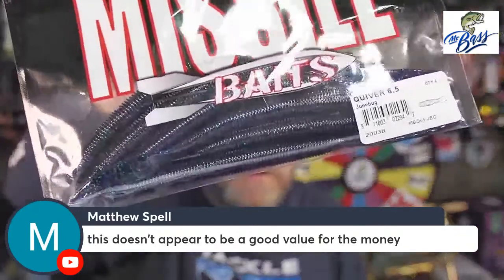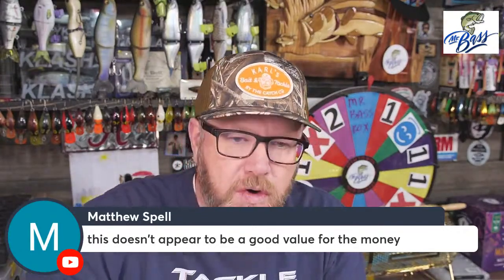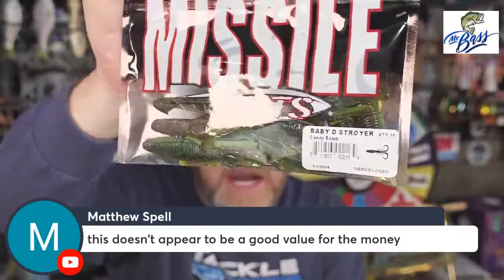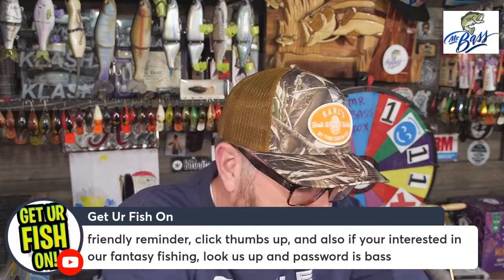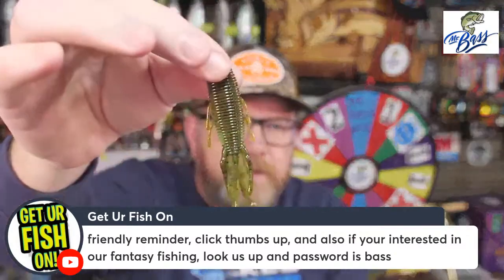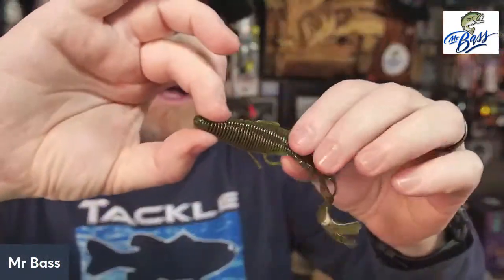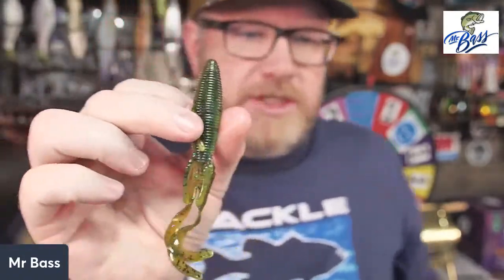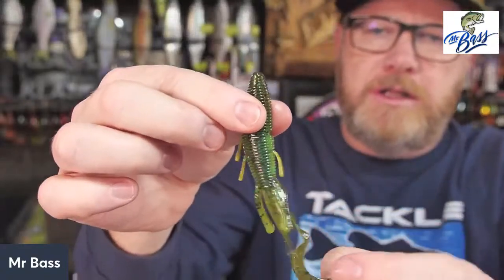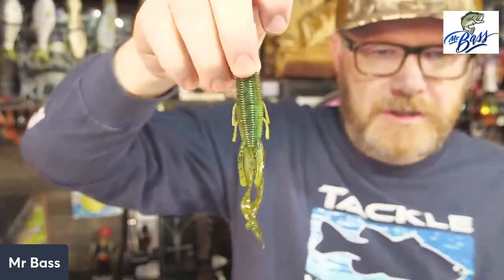They've also got a June Bug quiver, and then there's one pack of the Baby Destroyer — this is the one bait in the bag that I would put on a Tokyo rig before any of those four packs of worms. The D-Bomb is kind of how Missile Baits got started — the D-Bomb is a beaver bait with some flappers on the bottom. The Baby Destroyer takes a D-Bomb body and adds a couple of squigglies on there. To me, this is the bait in the pack that I would fish first on the Tokyo rig kit.